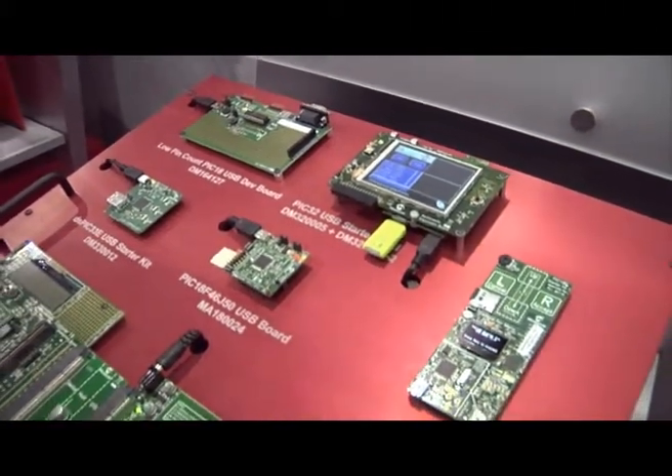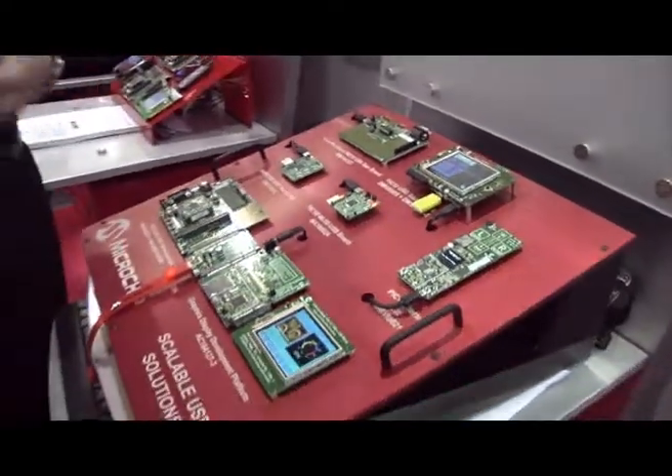The embedded host functionality is basically set up so that it can be a host for one type of USB device at a time — in this case the embedded flash drive.